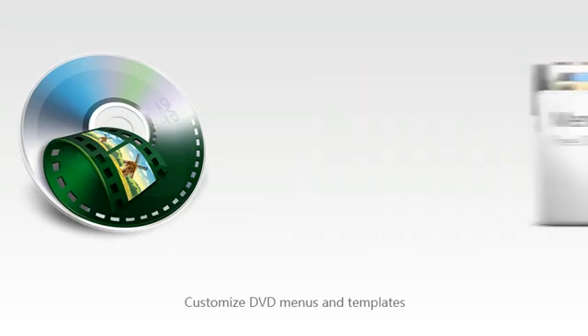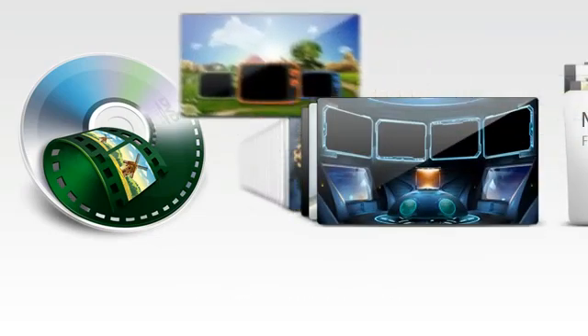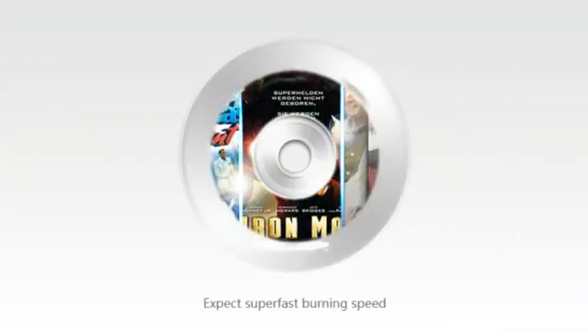Free DVD menu templates let you easily find a template that perfectly fits the theme of your DVD. Ready to burn? DVD Creator's speed will blow you away.